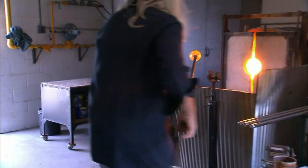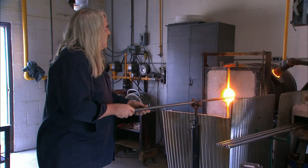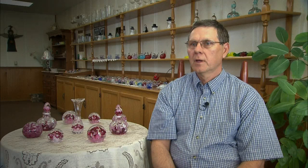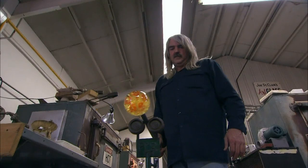We make anything from paperweights to vases to perfume bottles to lamps and other collector's items. The mystique of art glass is that it is made by hand, particularly in this day of mechanization and technology. Something made entirely by hand by a craftsperson offers a unique opportunity to witness this object that someone else has made.